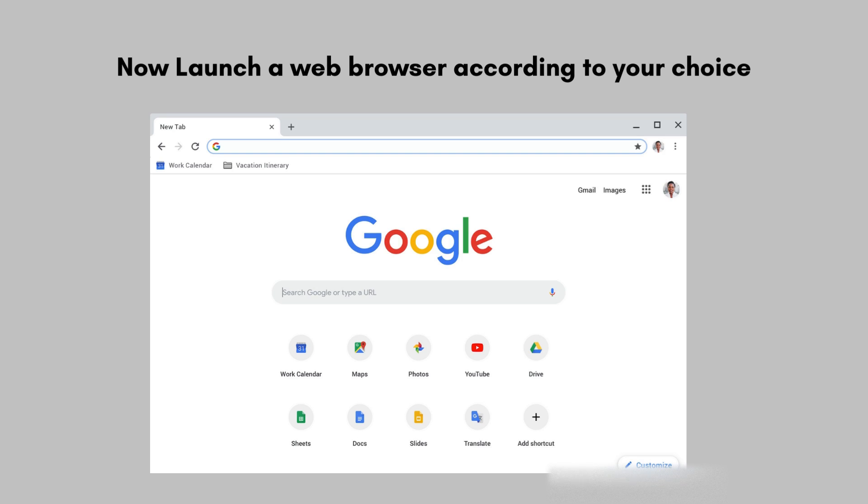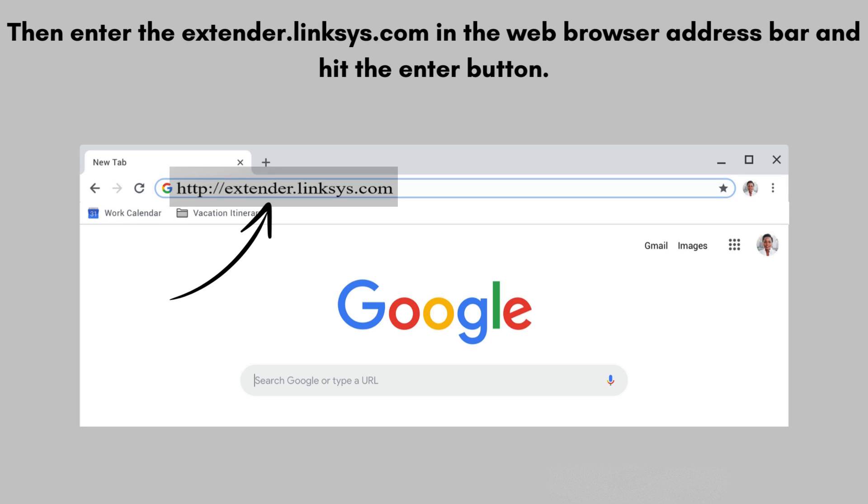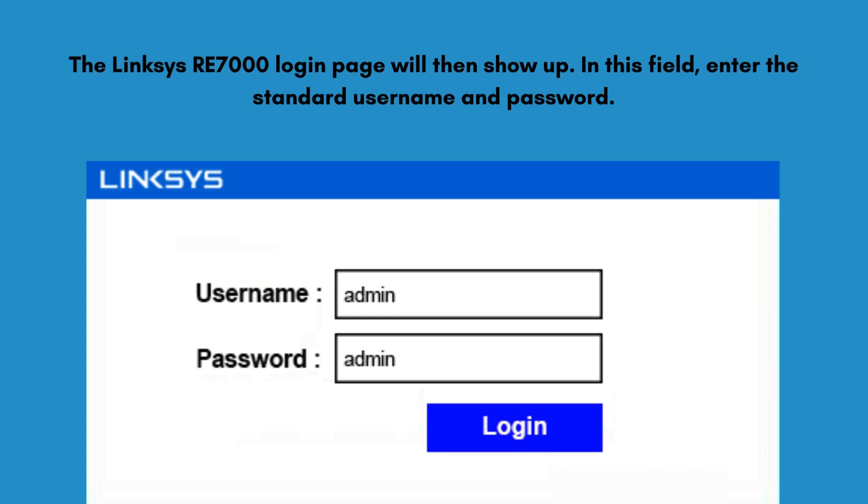Next, launch a web browser of your choice. Then enter extender.linksys.com or 192.168.1.1 in the web browser address bar and hit the Enter button. The Linksys RE7000 login page will then show up. Enter the standard username and password, then select a network name (SSID) and password for the extender, and click the Save button.